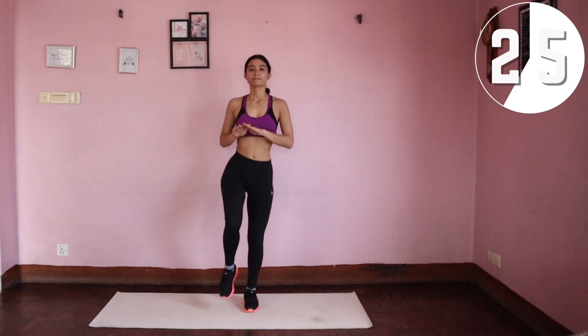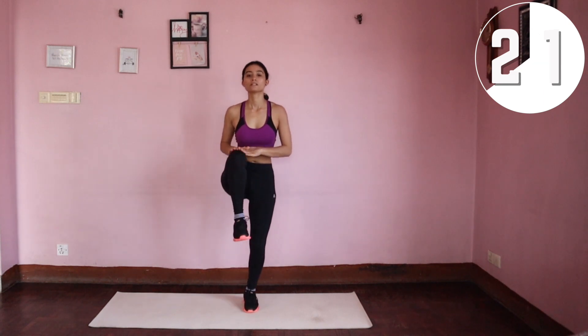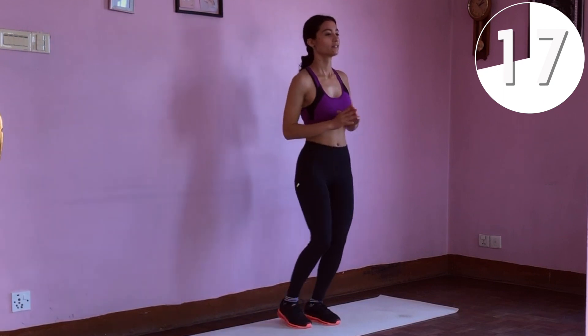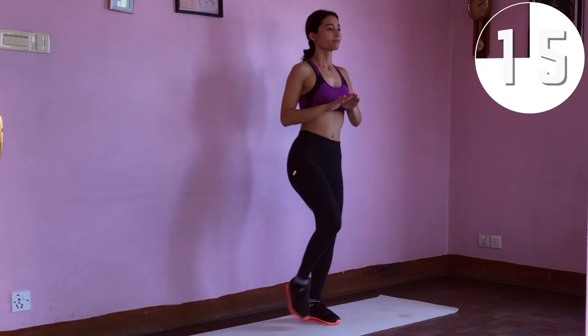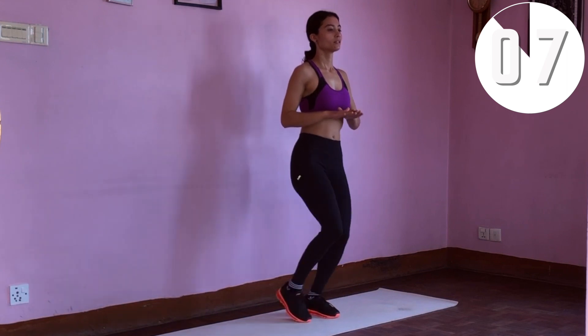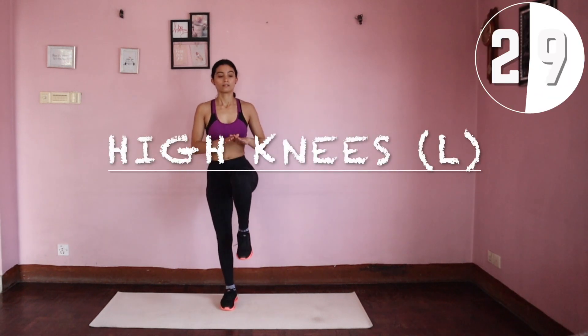Next are the high knees on your right side. These are basically like doing high knees except with one leg at a time. We will then be taking it to the left side.